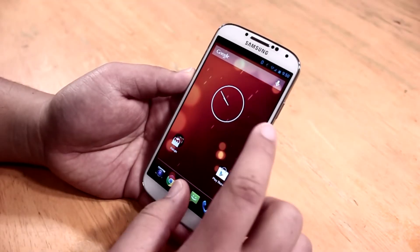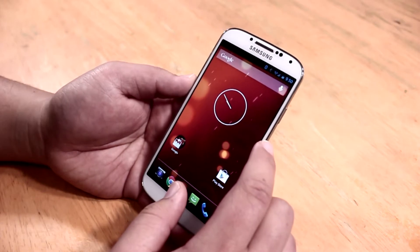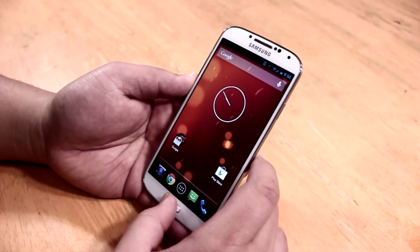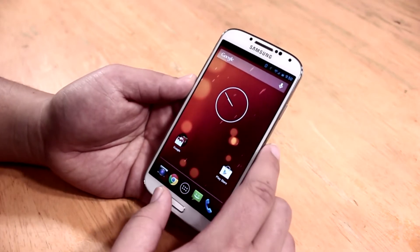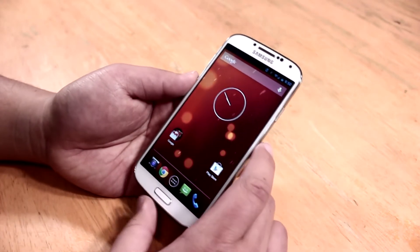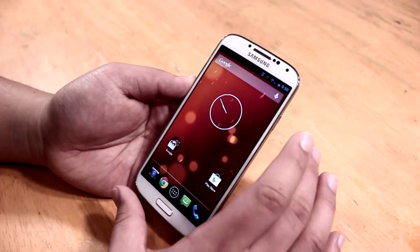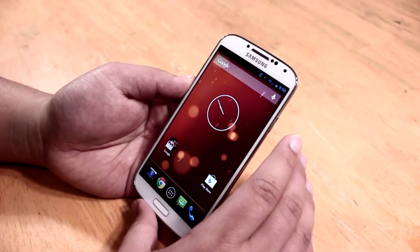What's up guys, Jens Garcia here. SamMobile just released Android 4.3 for the Samsung Galaxy S4 GT-i9505. It works for the AT&T and T-Mobile variants as well, but you have to flash the carrier's kernel. I've got all the links you need in the description box below, so make sure to check that out.